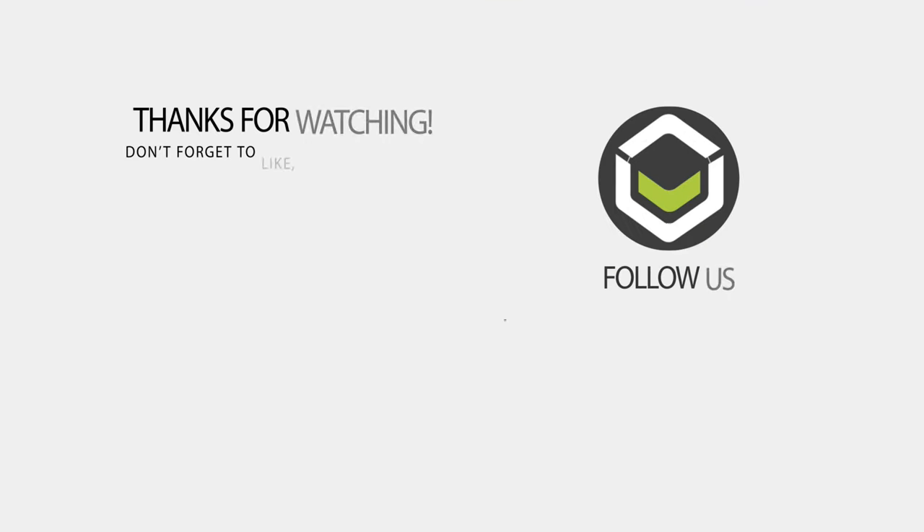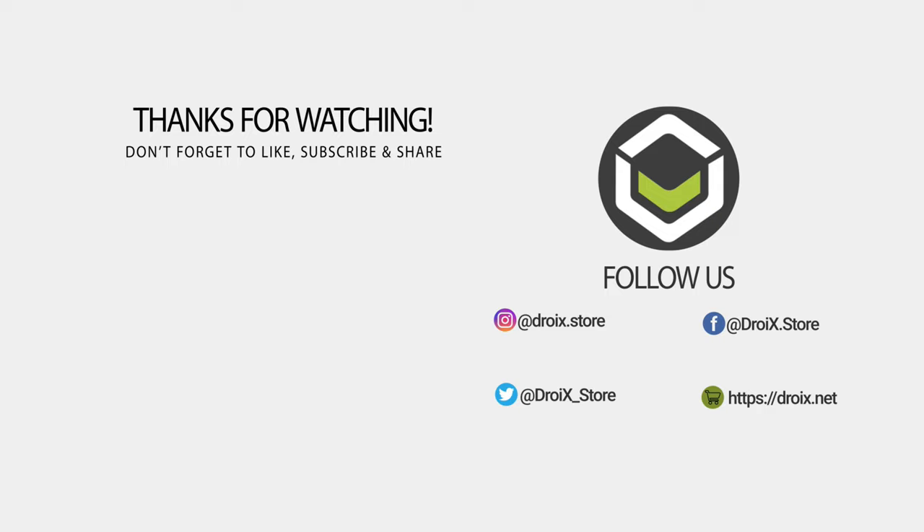That wraps up our review of the Anbernic RG552. We hope you have found it useful. You can learn more and order yours today at droix.co.uk — check the links in the description. Don't forget to subscribe to keep up to date with our latest videos.